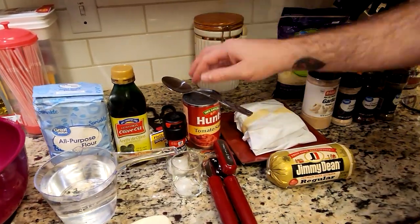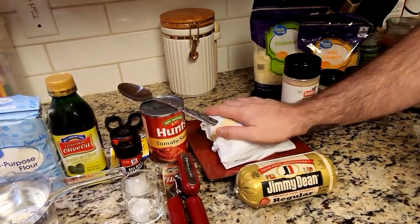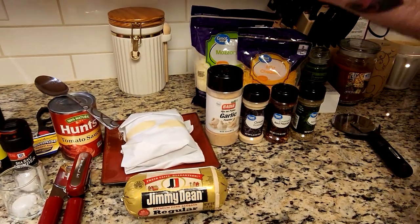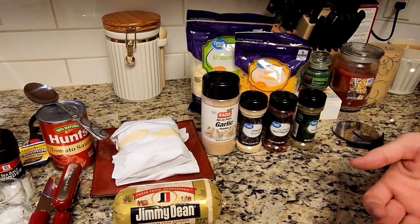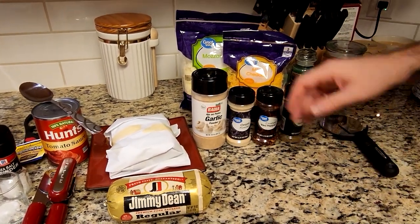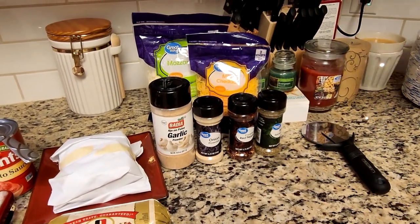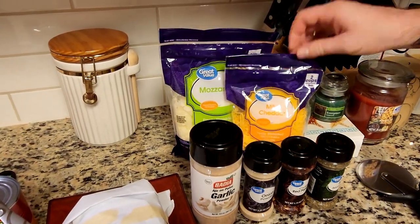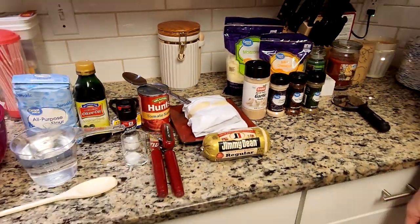Then we move on to the sauce. I'm using Hunt's tomato sauce — you can use whatever tomato sauce you like. For our meat, I have one pound of ground hamburger and one pound of sausage. Use whatever meat you like. This is also where you would put any other toppings, whether mushrooms, peppers, or pepperoni. We have garlic powder, onion powder, crushed red pepper, Italian seasoning — all very important. We have one pound of mozzarella and half pound of cheddar, and of course our pizza slicer for the very end.